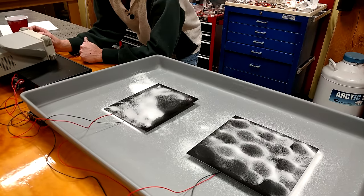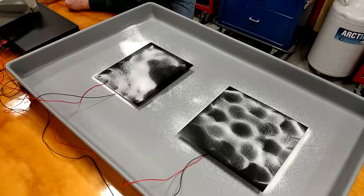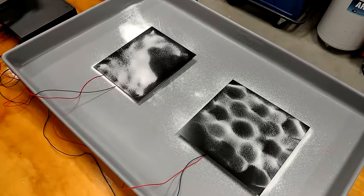And remember, we're producing speakers — we're not producing Chladni plates. It's kind of a neat experiment.